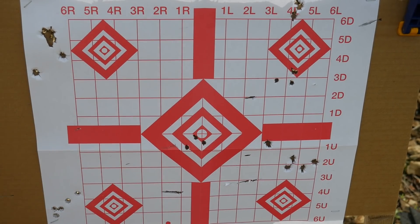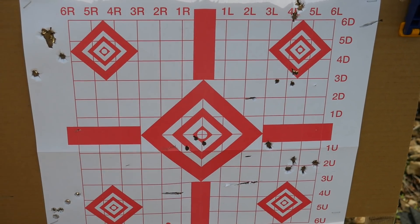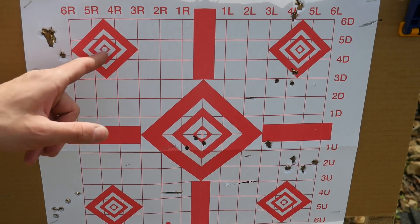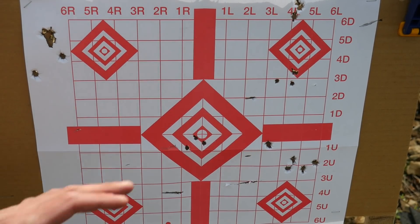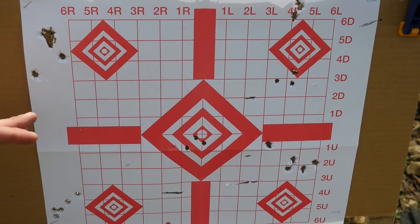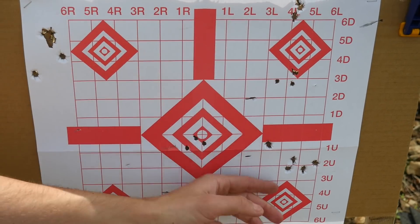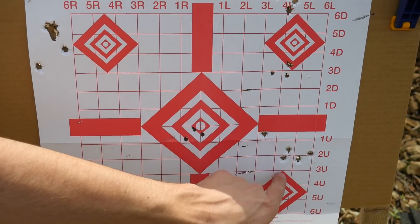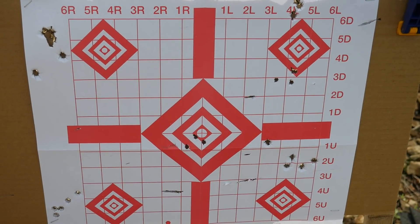This is a partially reused target, so just ignore the 3-shot sight-in groups from a rifle caliber — not important. Also, there's shrapnel in here from a nearby steel target. Anyway: top left and bottom left are the CPX-2; top right and bottom right are the DVG-1. You can see there's an immediate problem. The CPX-2 sights are regulated super far left — way too far and too consistent to be a flinch, particularly at this range — and the DVG-1 sights are regulated way too high. Here's our 3-shot group and our 5-shot group. These sights are really badly regulated out of the box.